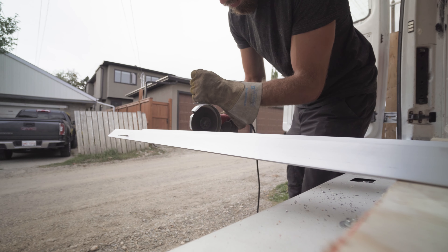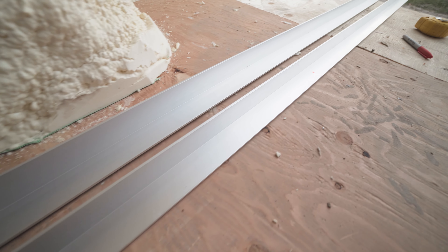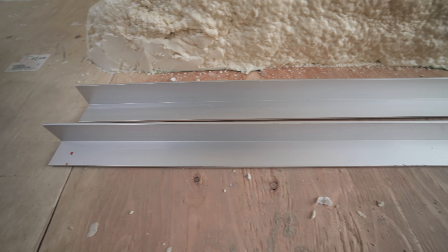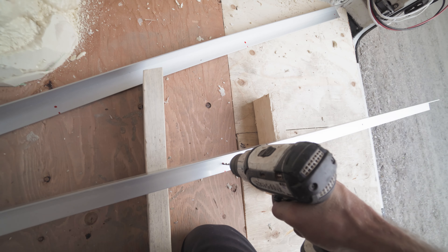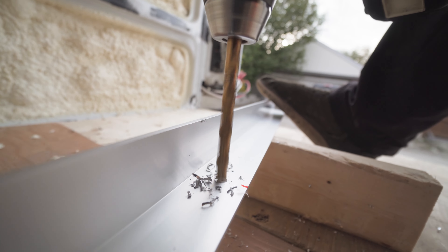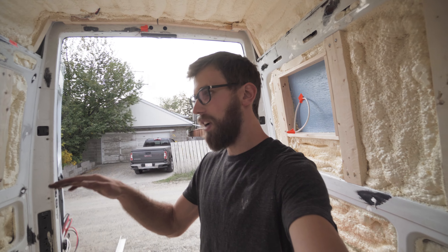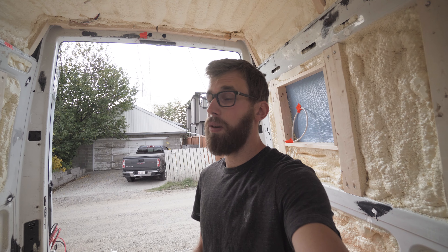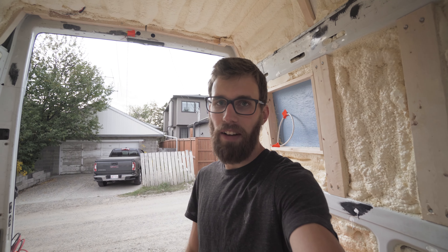I've already measured and cut the aluminum to 80 inches, which is the length of the bed. I've measured out five bolt holes, which I think will be plenty to make it solid and secure. I'm drilling a pilot hole first and then the main size hole for an 8-millimeter bolt, which is gonna go into a rivet nut. I'm using a rivet nut gun to set those bolts in place — I was able to purchase it off Amazon for about 80 bucks, pretty inexpensive and definitely worthwhile.